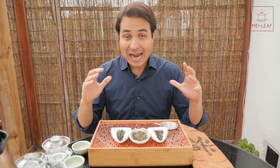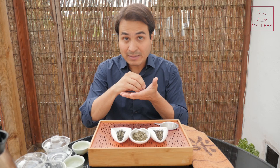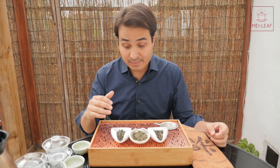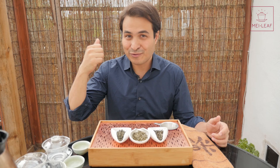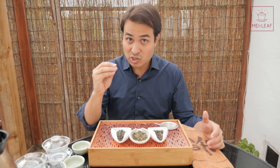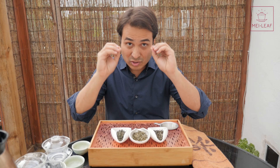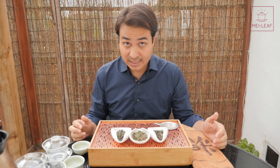I say this with a pinch of salt with many teas — sometimes similar tea grown in other areas or provinces can be just as good or even better. But with Bi Lo Chun, in my experience tasting teas from Taiwan, Zhejiang, and Yunnan, I really believe that Jiangsu province — specifically Dong Ting Mountain near Tai Hu Lake — produces the best. Both the west and east sides of Dong Ting Mountain produce high-quality Bi Lo Chun.